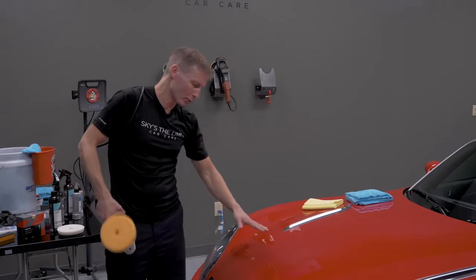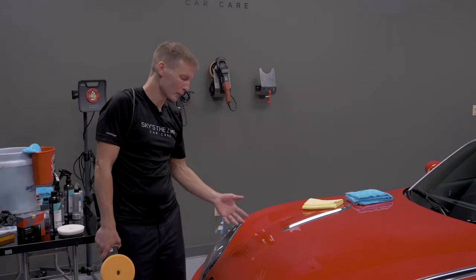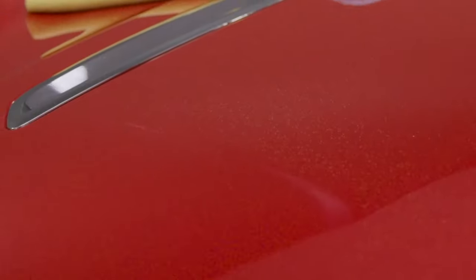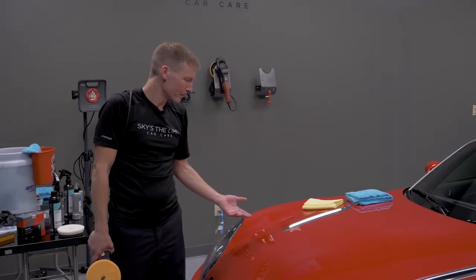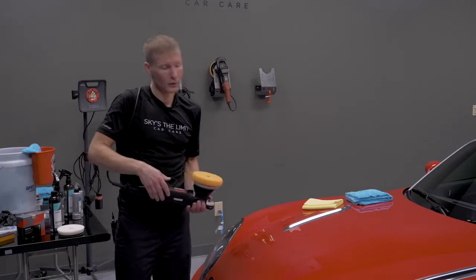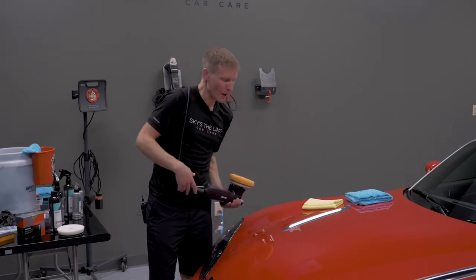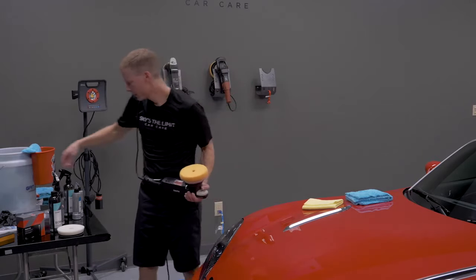Reflect breaks down completely — with most polishes you'd see a translucent film left over, but Reflect really breaks down all the way. There may be a slight amount of fine powder, what people call dusting. Dusting is affected by humidity and climate. Typically with Reflect, if you're getting dusting, you're using too much product. A very minor amount is not a concern, but in most cases it should not be dusting.